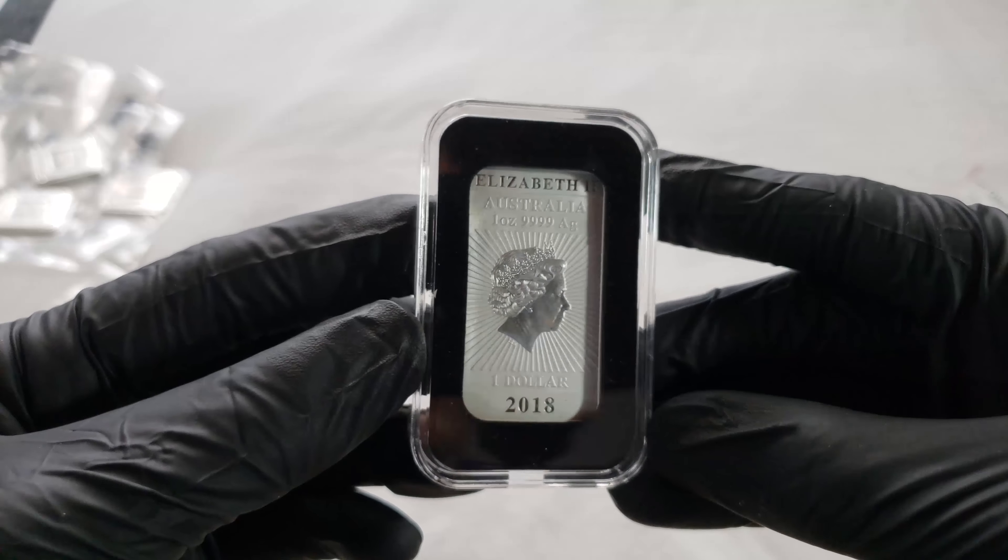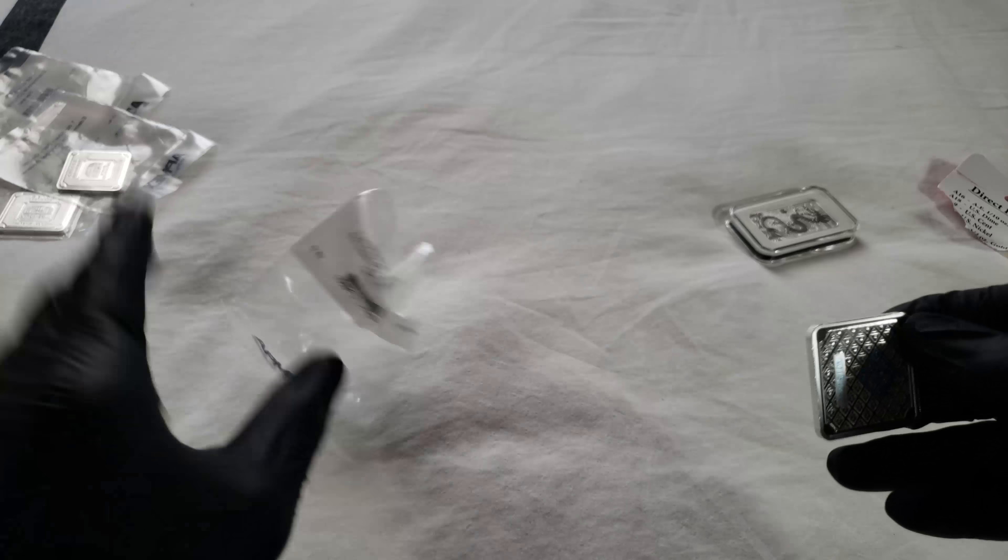It looks good, and now I know that this coin is going to stay pristine so I'm very happy with it. If you guys know where I can pick up these capsules for less, let me know.